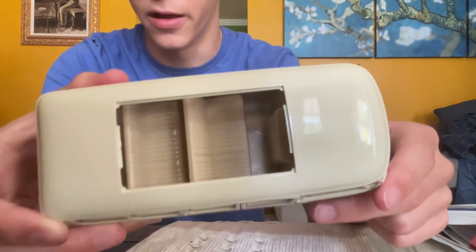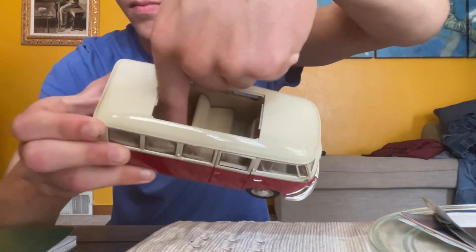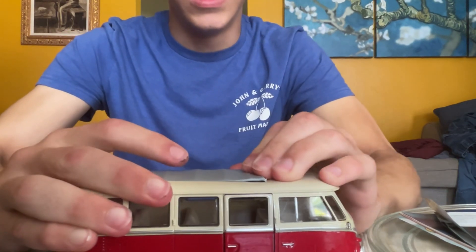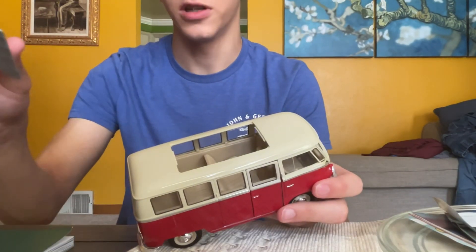So here's a better look at the inside. You get crappy seats. We'll pop that back on — actually, maybe we won't pop this back on.